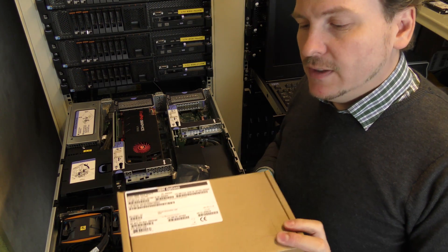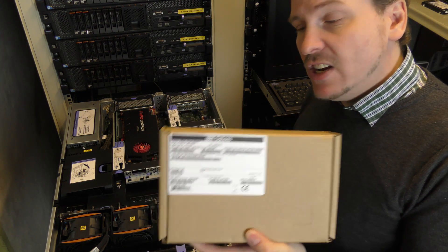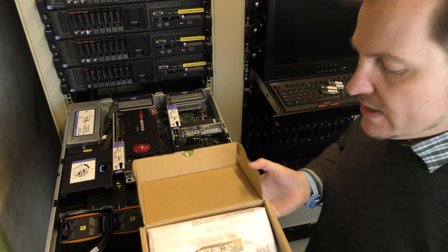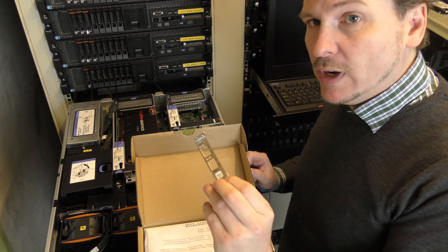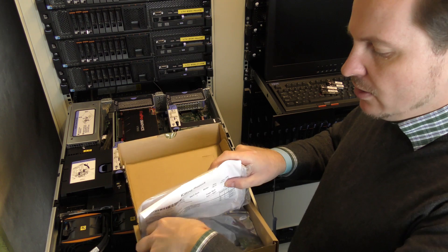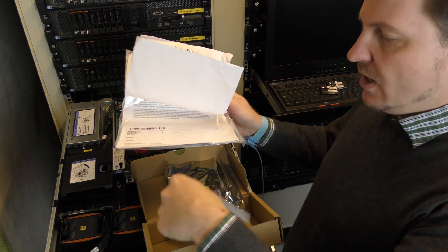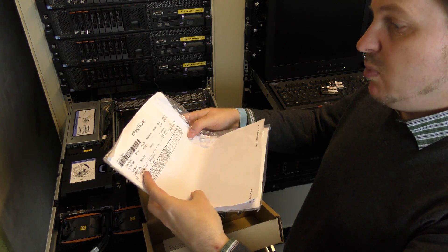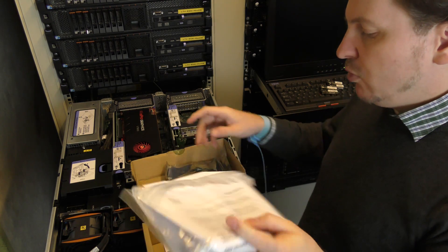I have a couple of options to show you, right here on the server. I have a box from 2014 — it's still IBM branded but this is a 10G network card. It has more or less never been used. There's a bracket if you want to move it into a smaller low-profile slot, and there's a bit of manual, warranty and licensing information, a kitting report, more documentation, and even a CD which we're probably never going to use.